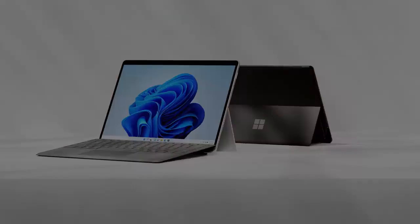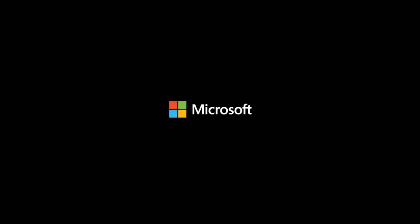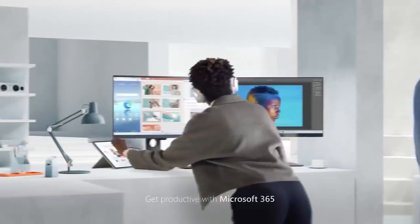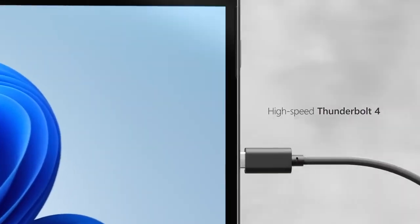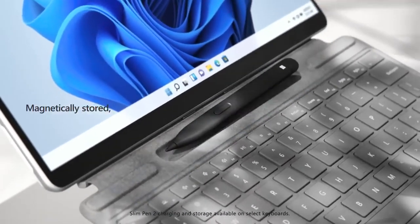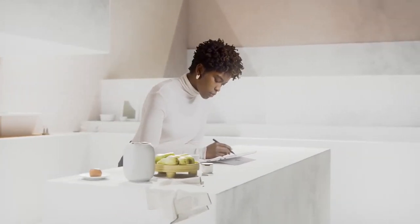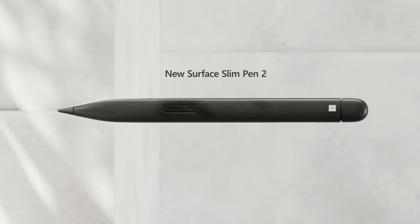When it comes to drawing, the tablet uses the rechargeable Surface Slim Pen 2. Although the pen harbors 4096 levels of pen pressure sensitivity instead of the common 8192, the stroke production is not that different, and the experience is natural and canvas-like. The visuals are impressive, courtesy of the 3000 by 2000 pixels of screen resolution, making the colors richer and more vibrant.